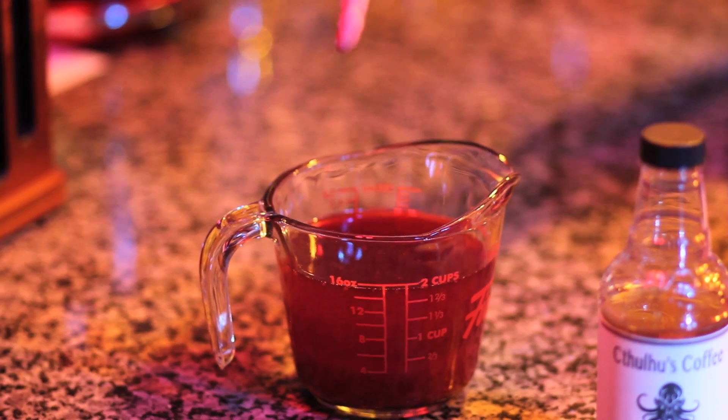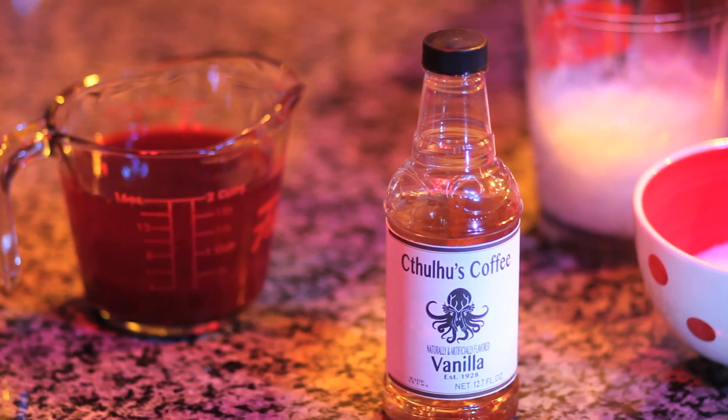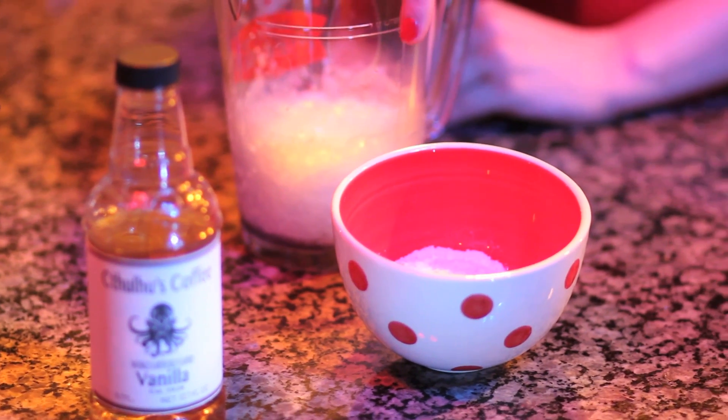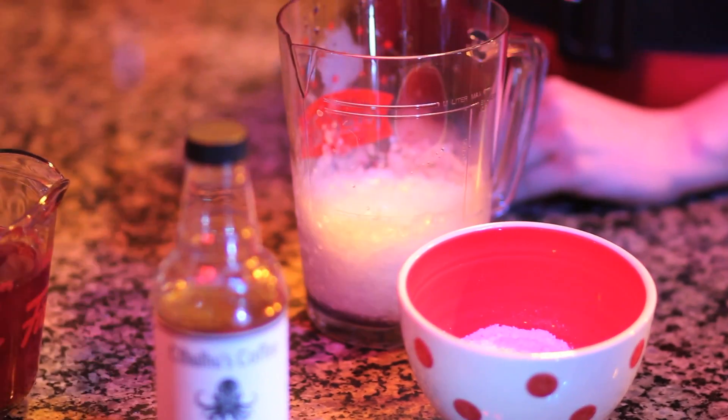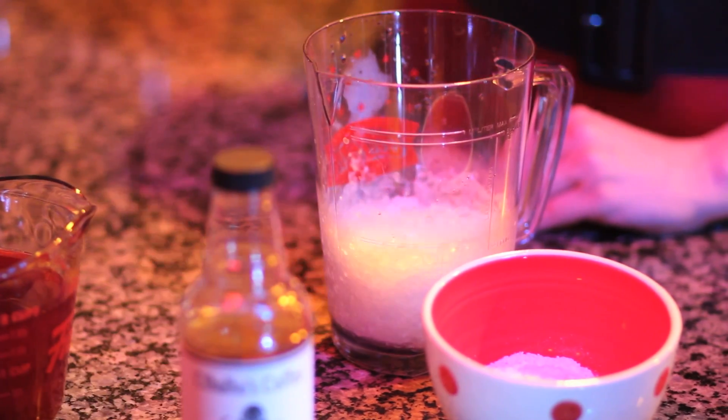For each Bloody Orange Julius, you'll need 8 ounces of freshly squeezed blood orange juice, 1 tablespoon of vanilla coffee syrup, 1 tablespoon of dry instant vanilla pudding powder, and around 1 to 2 cups of crushed ice, depending on how icy you like it. If you need to watch your sugar intake, simply substitute sugar free instant pudding mix and coffee syrup.